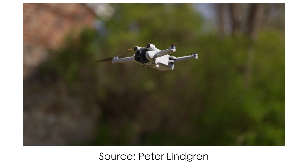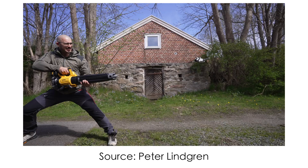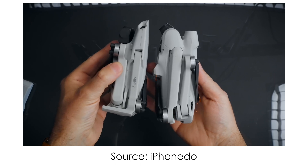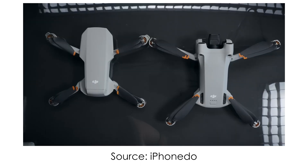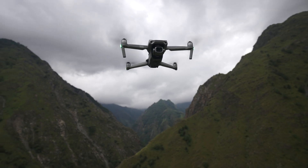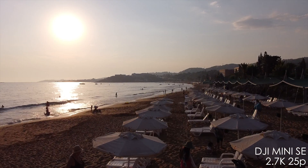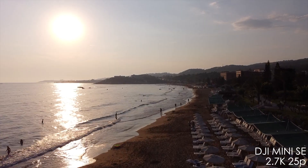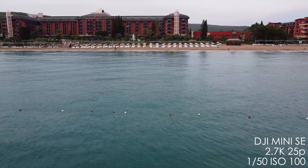I hope I'll get an opportunity to review the Mini 3 Pro myself, but as of now it's pretty hard to get. So what's your opinion — which drone would you prefer: Mini SE, Mini 3 Pro, or even Air 2S? Share your thoughts in the comments below. My name is Oleg Nikitin, No Limits On channel — see you in the next video, take care!